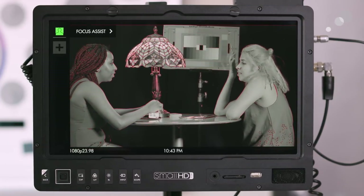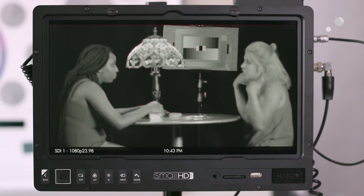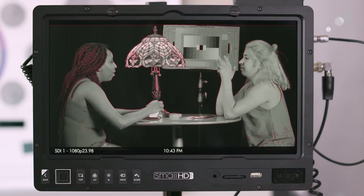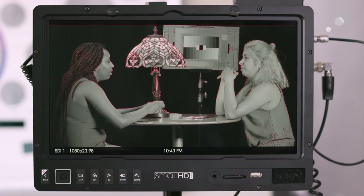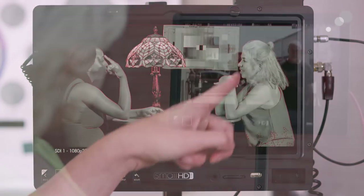I have this set up right now to wireless focus, so if I move my wireless focus unit you can see the focus peaking in red really prominently. I'm going to point it at the actors and look for the red detail in their hair and face.